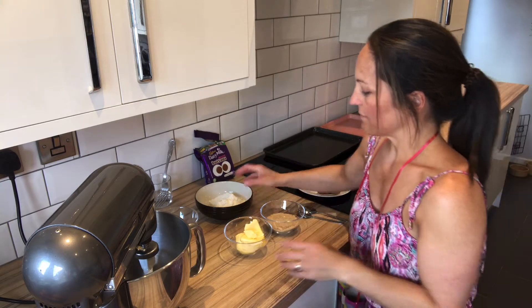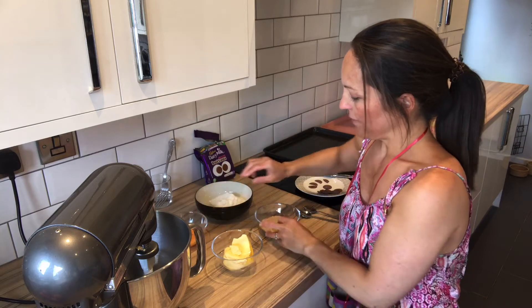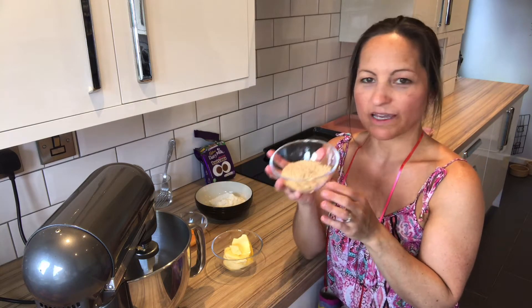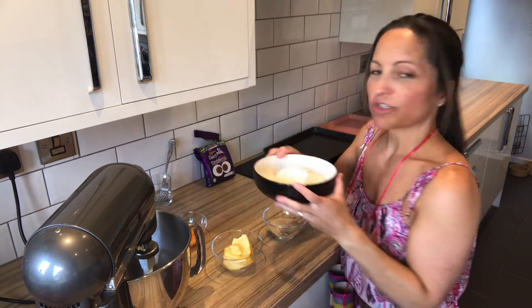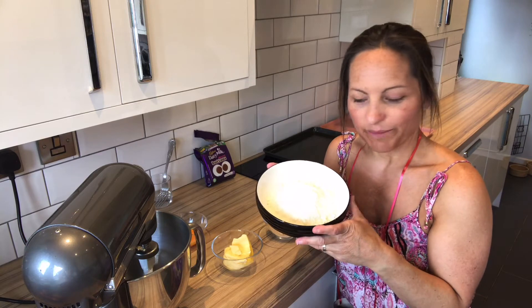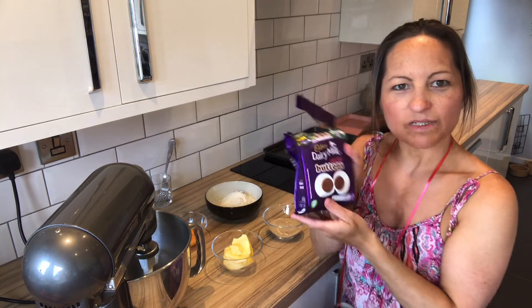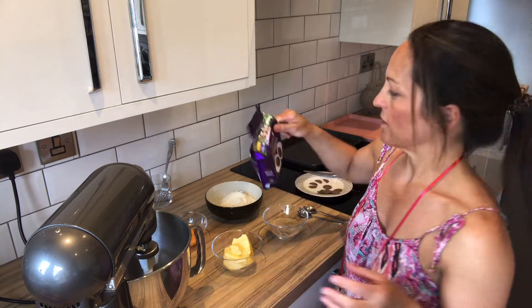So we need 125 grams of butter or margarine, one beaten egg, 50 grams of soft brown sugar — but if you haven't got soft brown sugar, caster or granulated will work just as well — and 150 grams of self-raising flour. We also need some chocolate buttons. I've got some giant ones here, but you can use the small ones or any kind of chocolate you've got.